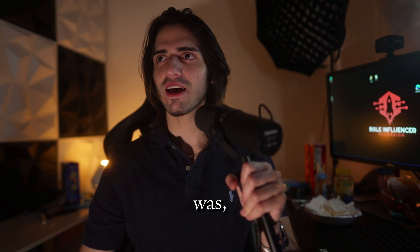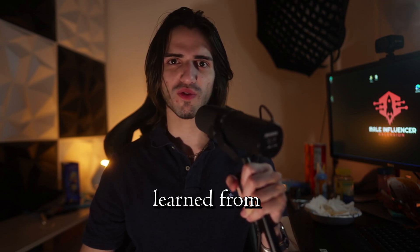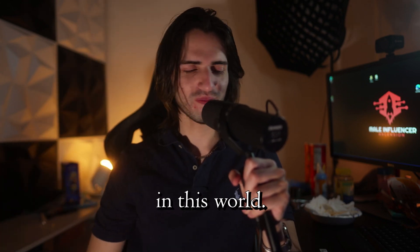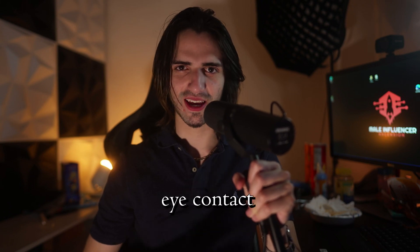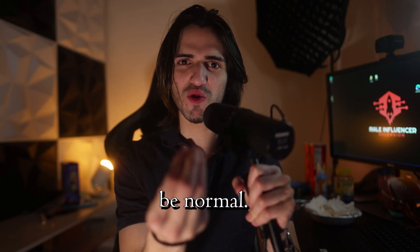So what I learned to do was, I just learned from the bottom up how to live, how to be social, how to do things in this world. So take it from me on what you need to do to get good eye contact, or to at least try and be normal.